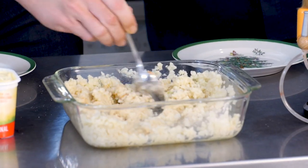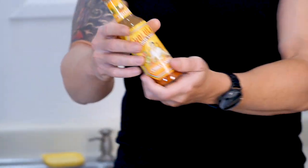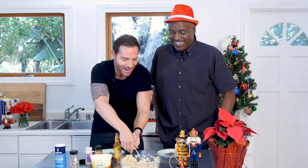Stay healthy and fit — they don't call us the Fun Food Fit Guys for no reason. Introducing Cholula garlic chile hot sauce — look at that!